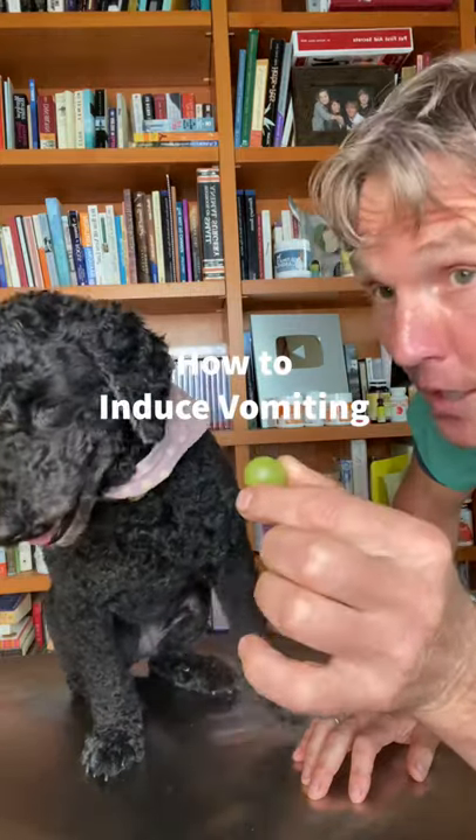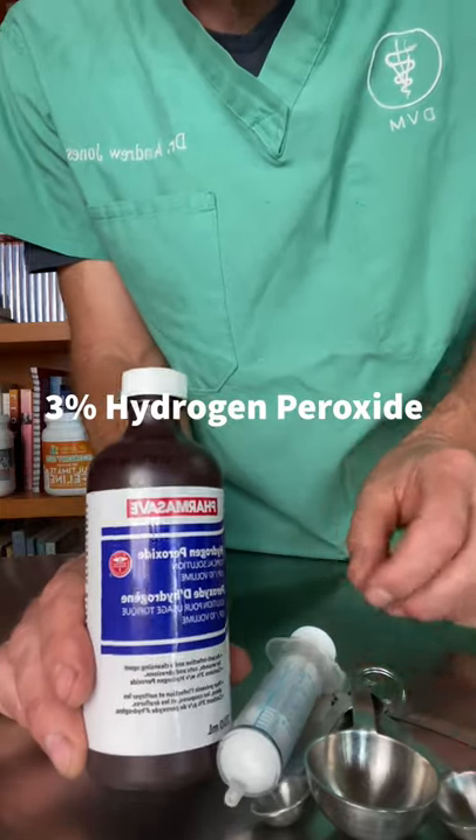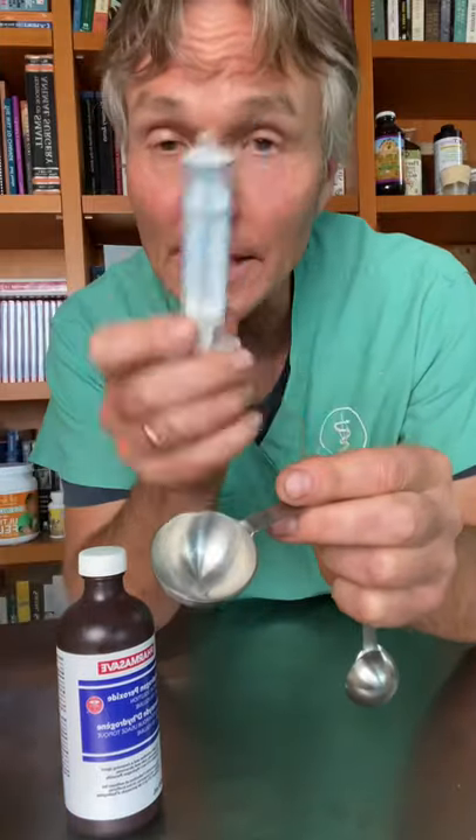If your dog is eating something toxic like a grape, what do you do at home? Every pet parent should have 3% hydrogen peroxide on hand, along with a way to measure it and get it into your dog — either a measuring spoon or, preferably, a syringe.